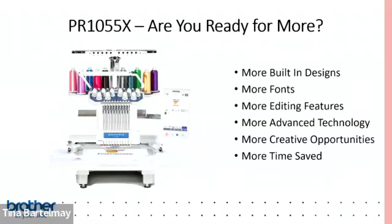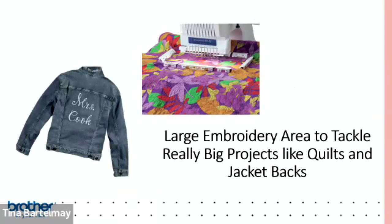The PR1055X has tons of built-in designs, many compatible with business needs like fire department badges and sports items. It has lots of fonts for easy personalization — a lot of orders involve putting people's names or sports teams on things. It also features My Design Center, 10 needles, and a large embroidery area of about 8 by 14 inches, so you can do big projects like quilts, jacket backs, or blankets.